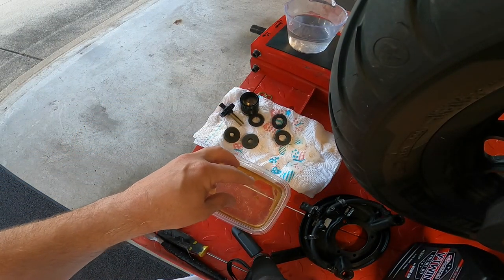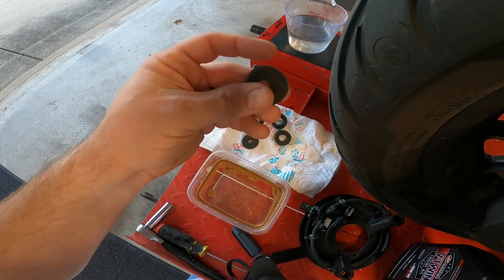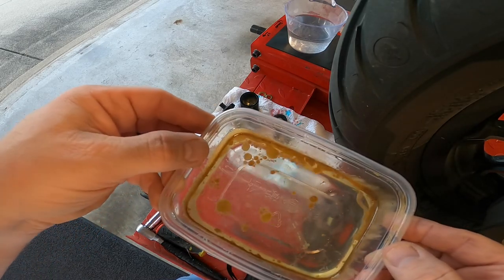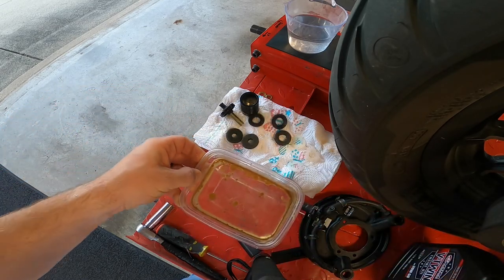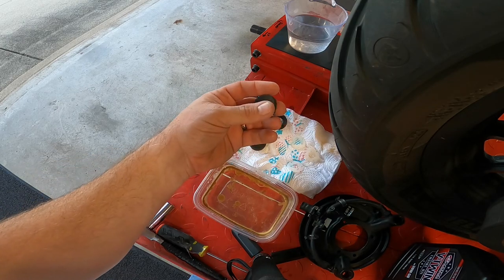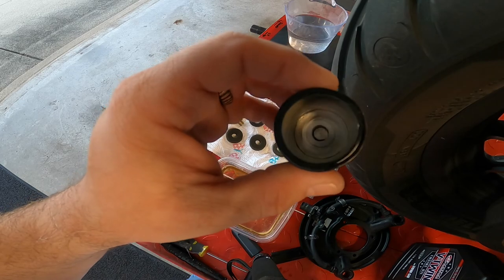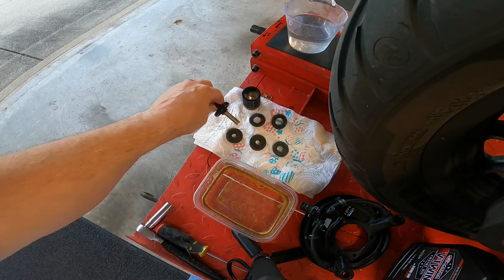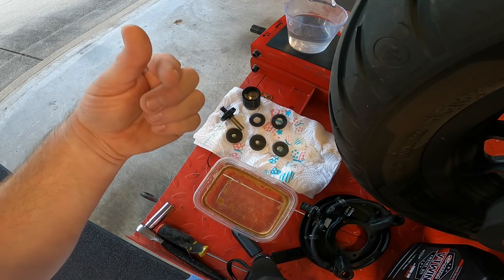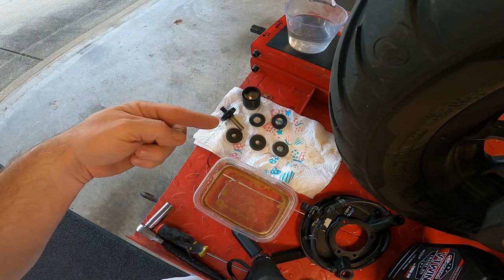I soaked them for about 15 minutes, then rinsed them out at the sink. They were pretty milky — you can see it's got a milky oil nastiness to it. Just rinse them out and let them dry completely, probably a couple hours or maybe less. The can looks all nice and clean now — just soaked them in soapy water, rinsed at the sink to get all that milkiness out.